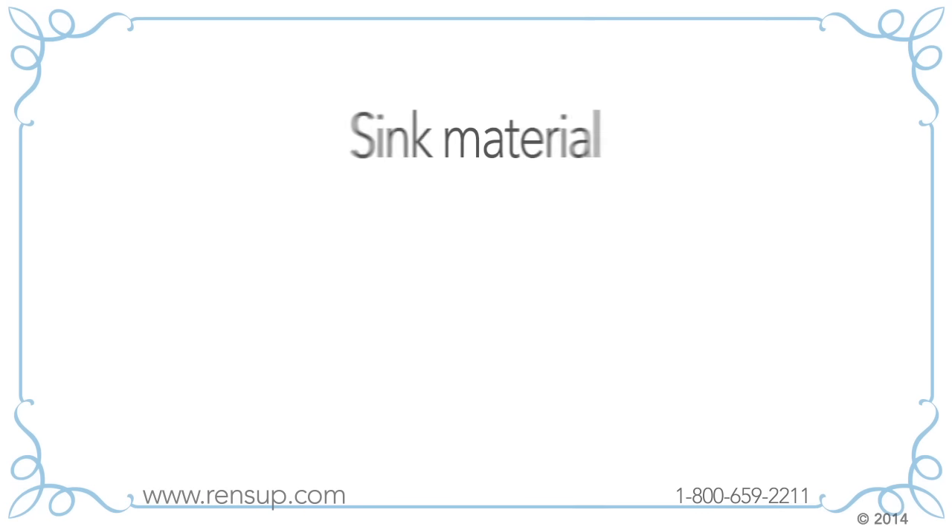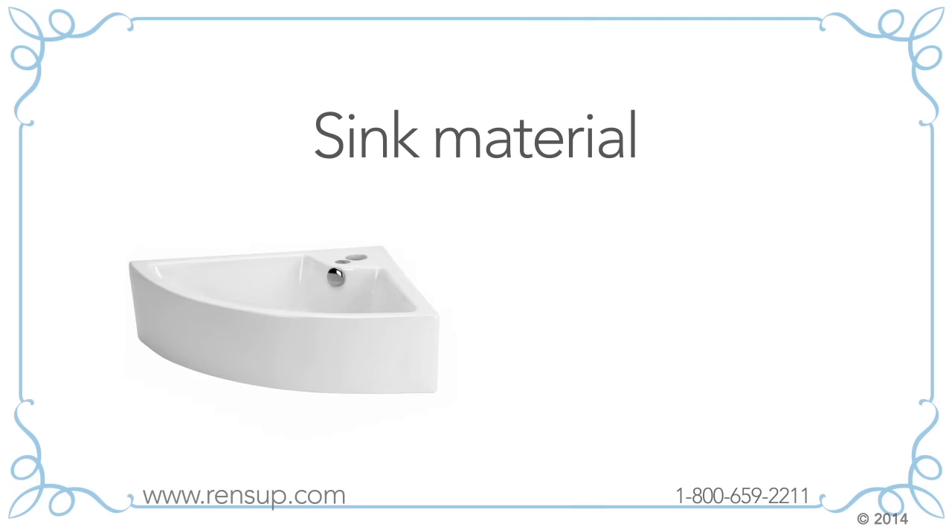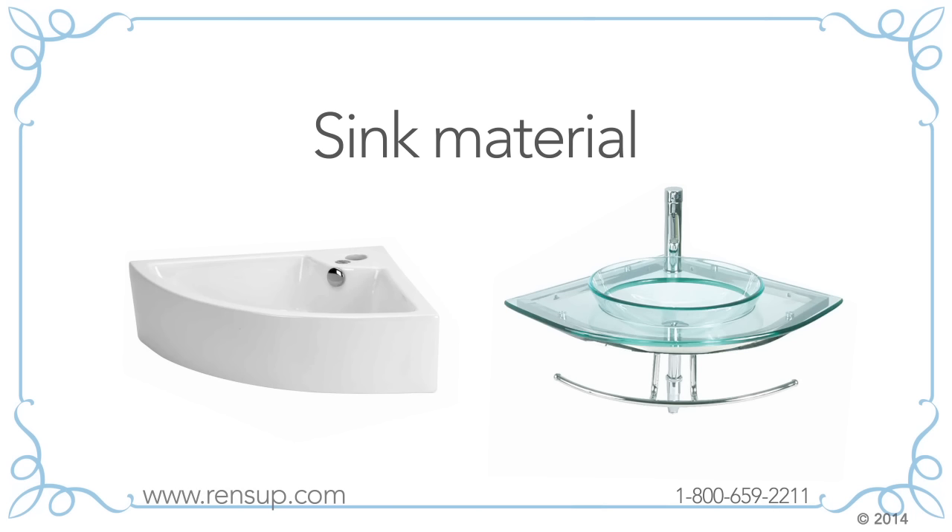Now decide on your sink material. Choose vitreous china or tempered glass and stainless steel.